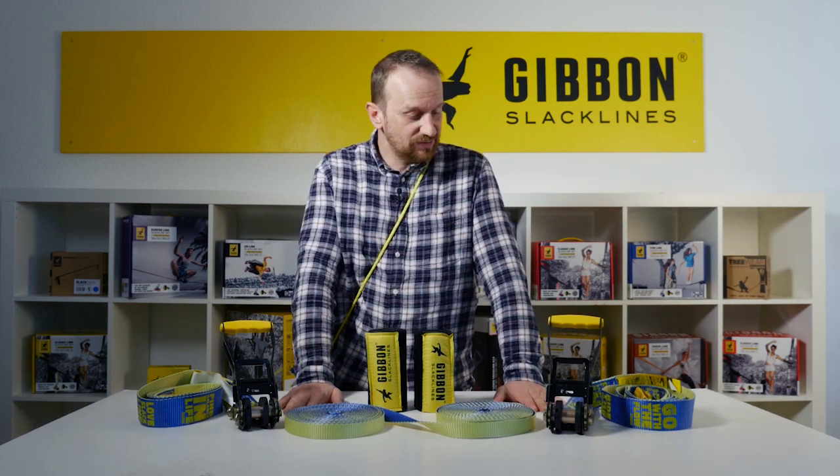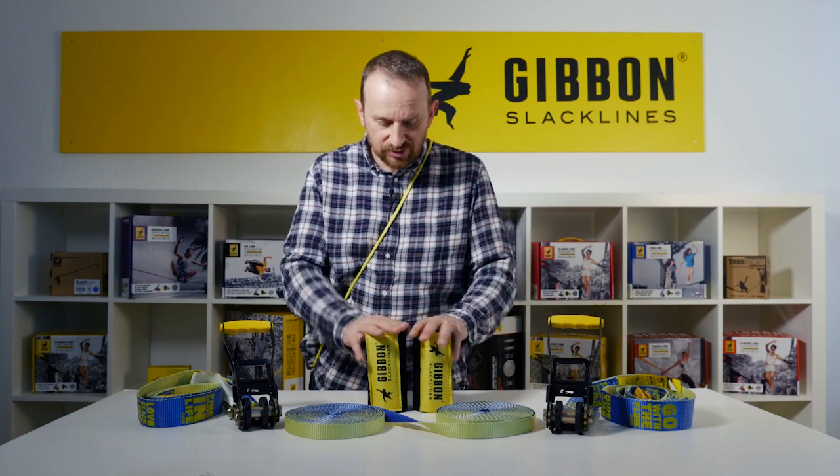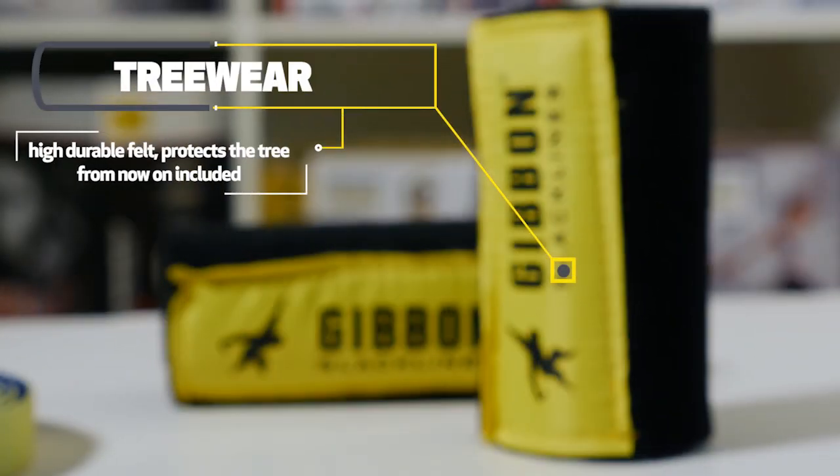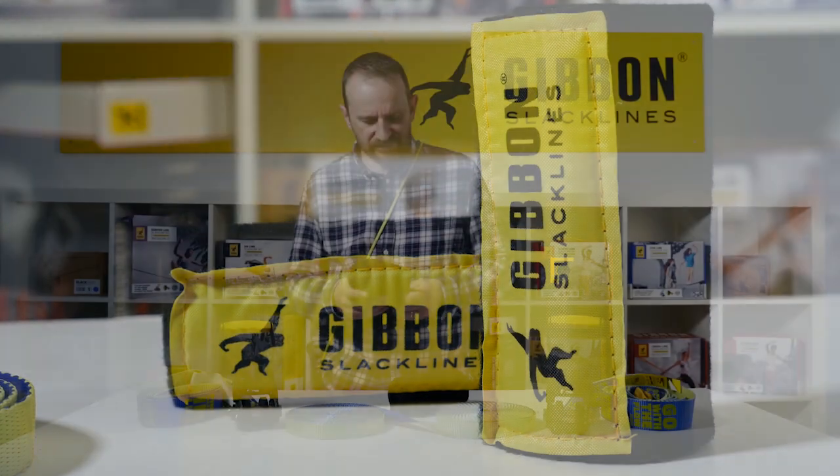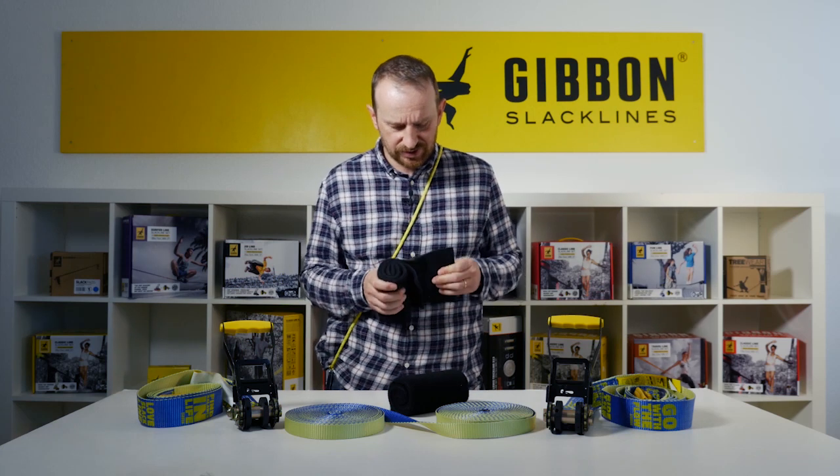In comparison to our old set, we have now included the tree wear. The new tree wear signifies itself with a new corporate design, a more sturdy velcro, and a more sturdy felt material.